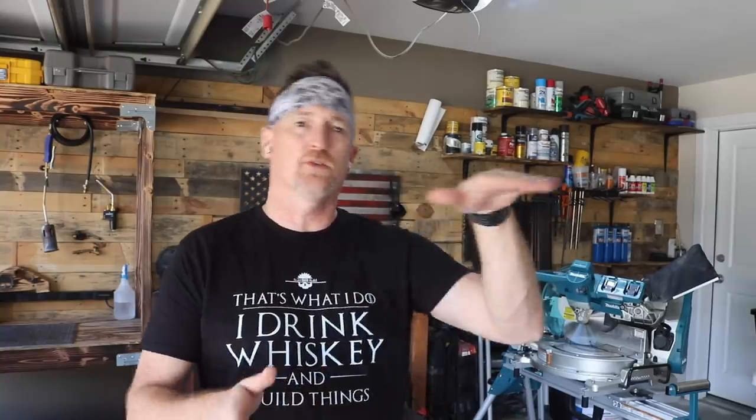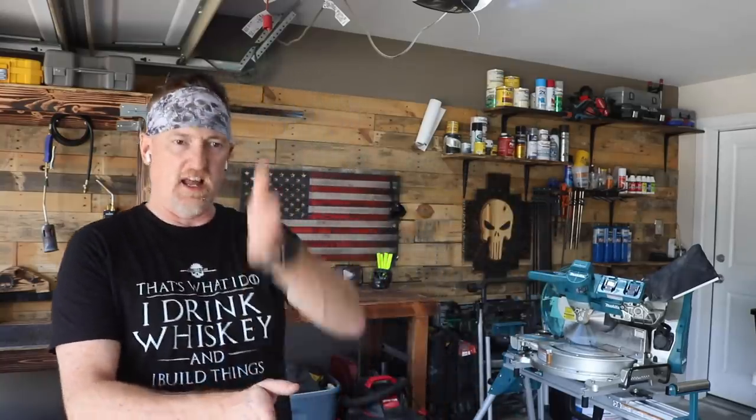Alright guys, the wife — aka my shop goddess — has been after me for a while to build her one of those little couch tables. Just kind of an L-shape that comes up and goes over the couch so she has someplace to set her cocktail. But my thought was I want to try to make a live-edge looking table out of two-by material.